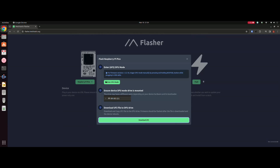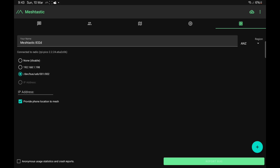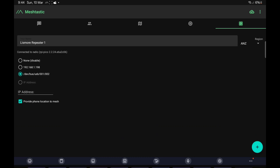I'm going to plug the device into my Android tablet via the USB port at the bottom, connect, and start to configure the device. First of all we'll just give our device a name — call it anything you like. The other essential thing is we need to set a region. In Australia the region is ANZ — there are different regions for different parts of the world.